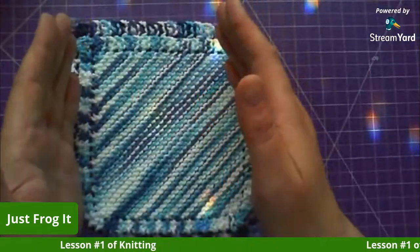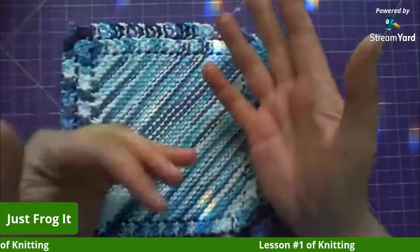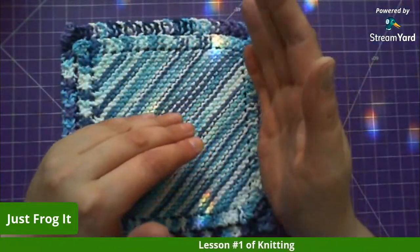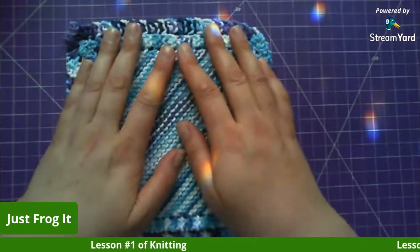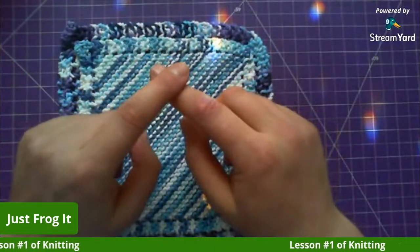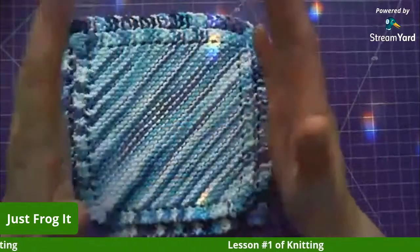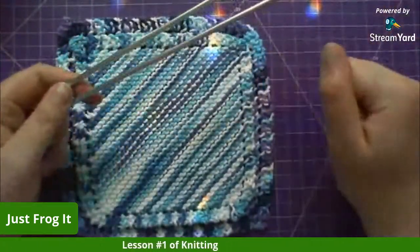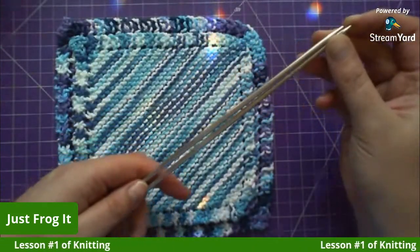Tomorrow I'm going to do the purl lesson and find an easy pattern with both knit and purl stitches. For worsted weight yarn you can use a four-and-a-half, five, or even five-and-a-half millimeter needle — it depends on what feels better for you. I chose the four-and-a-halves because they're a shorter needle and I didn't want the ends hitting the table every time I move.